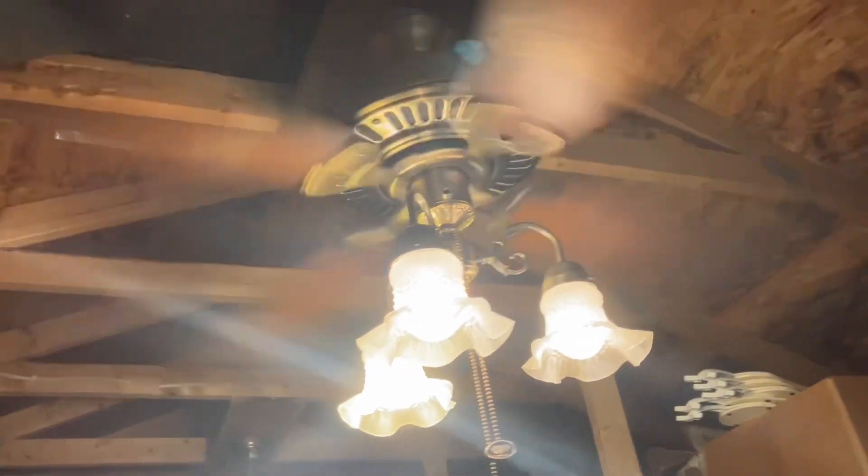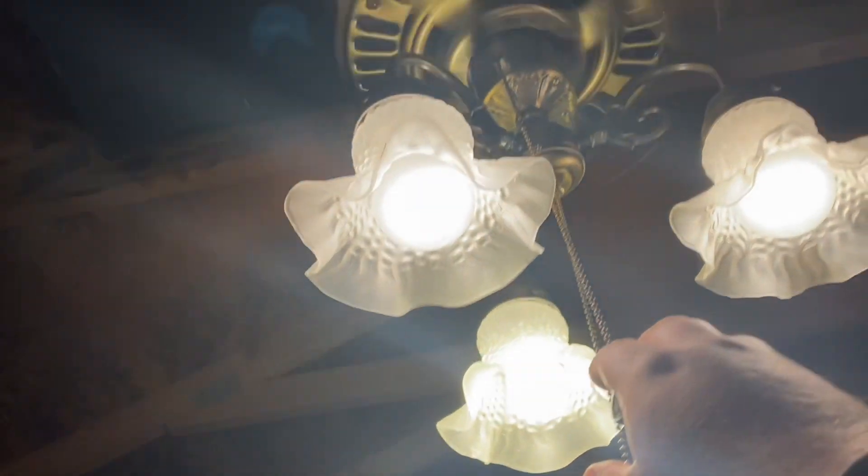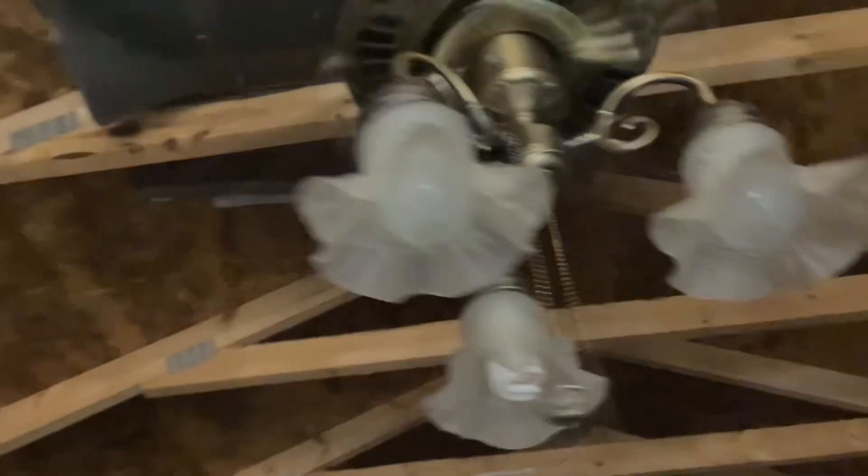Y'all are wondering about that tapping — it's because of this pull chain.